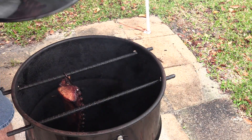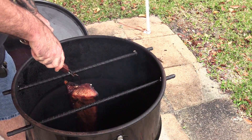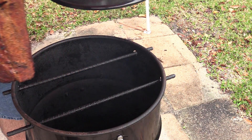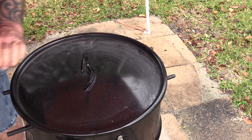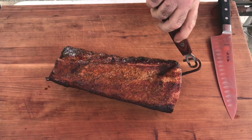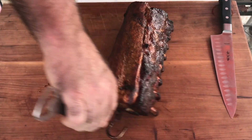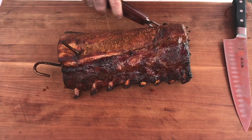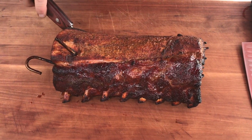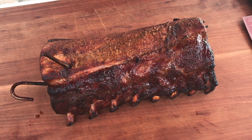I do believe we are ready to come off. We're going to lay these over here on the cutting board and let them rest for maybe five to ten minutes — they're piping hot right now. Let me turn these around; take a look at that beautiful color. We'll be back in a few minutes to cut these up.